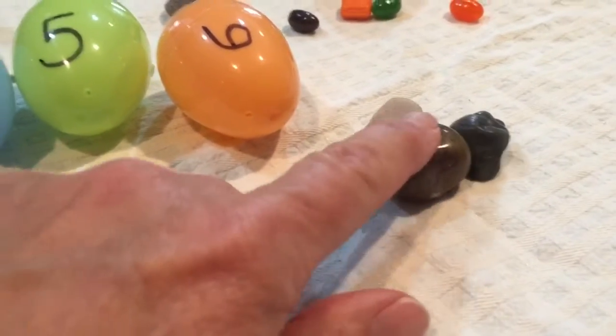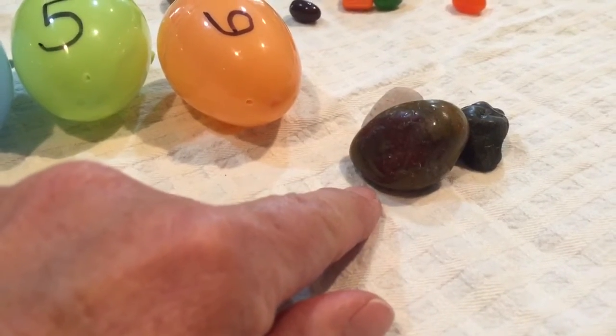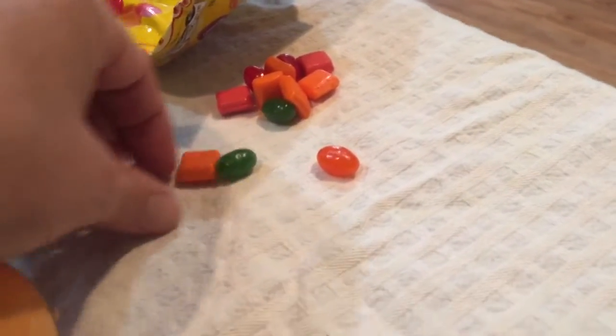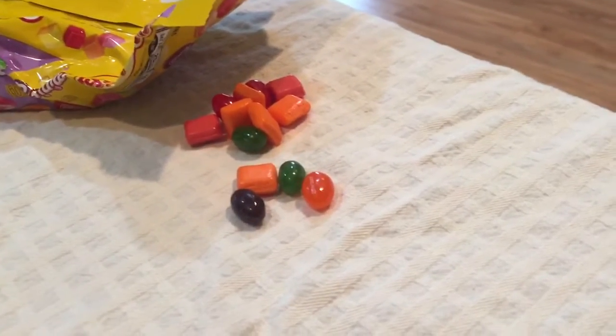Some of us have decorating stones laying around, or go on a walk and have your child find a special stone to use for this activity. And then we need a sweet treat for the end — jelly beans, fruit snacks, something sweet that your child may enjoy.